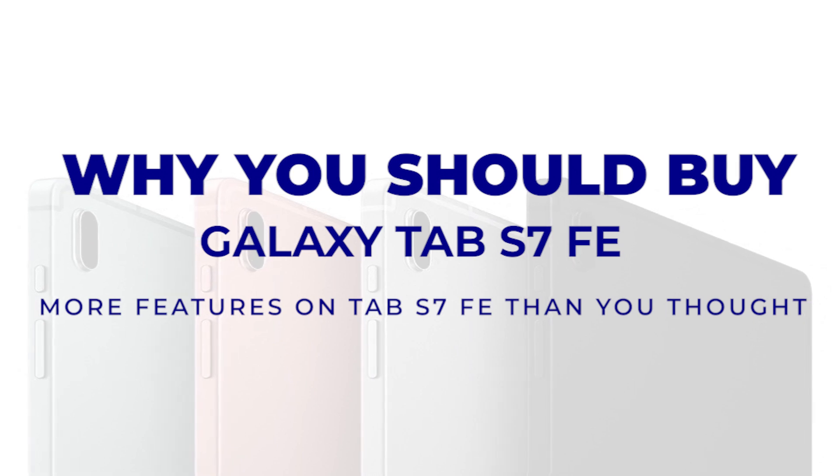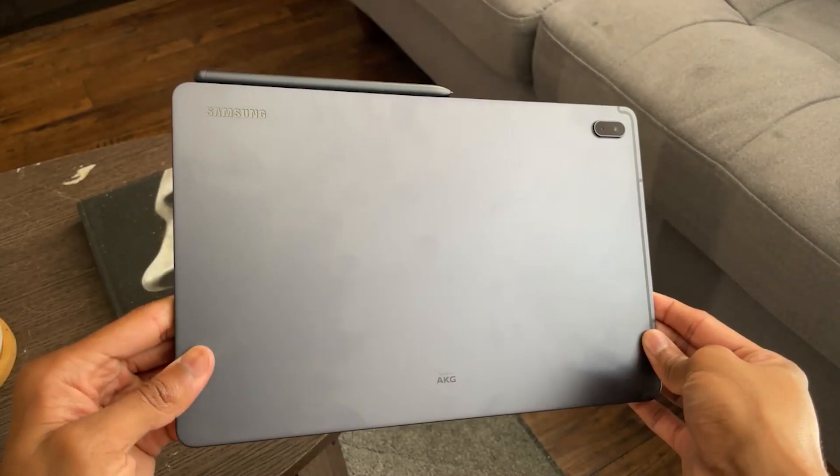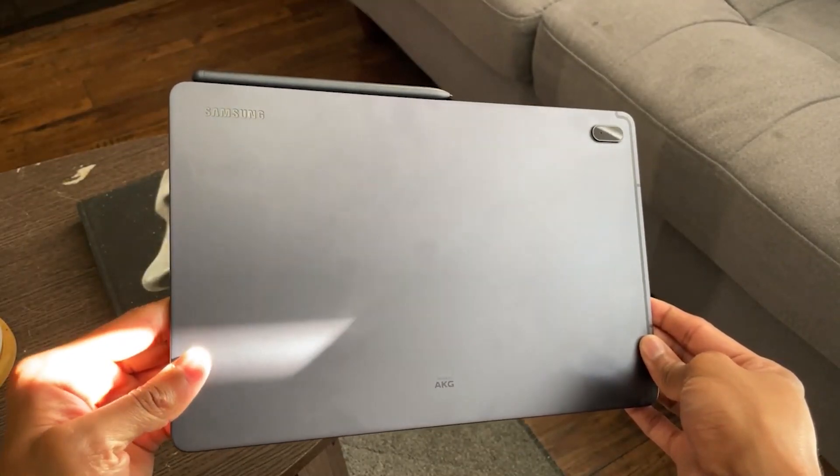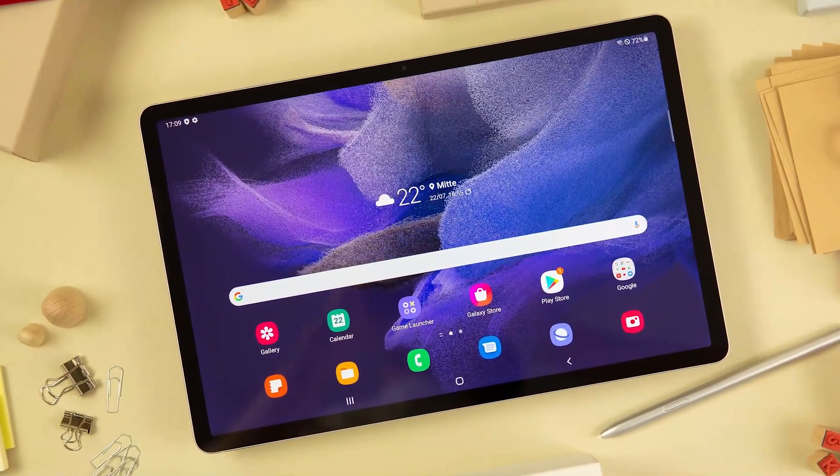More features on Tab S7 FE than you thought. The Galaxy Tab S7 FE brings Samsung's tablet lineup to a new, more affordable price point with a device that doesn't feel cheap.